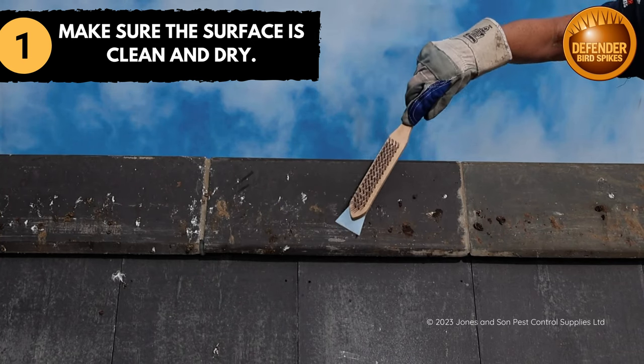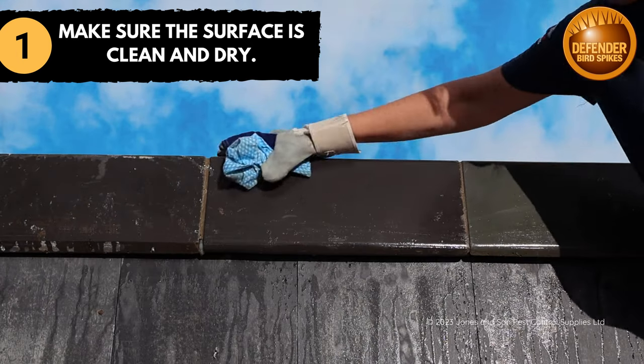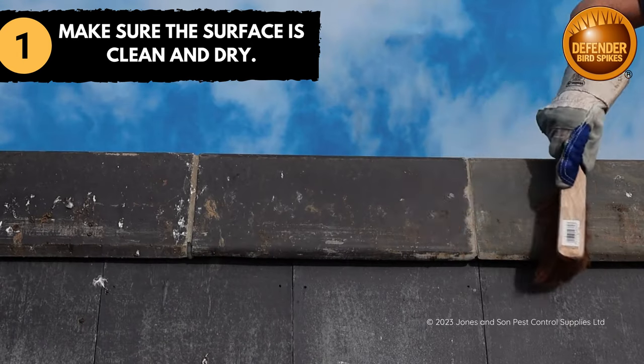Make sure that the ridge tiles are clean, dry and free from bird droppings and dirt. This is to make sure that the silicon has a clean surface to adhere to.